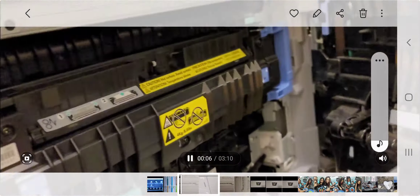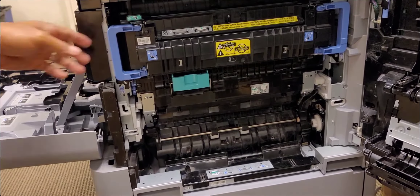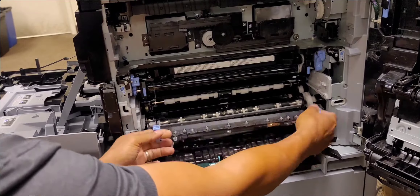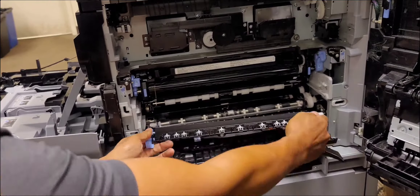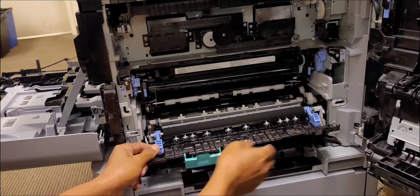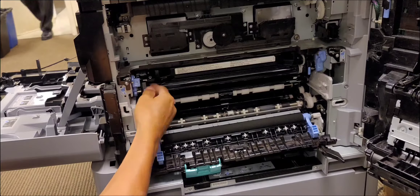There are no tools you'll need — it's all by hand. First we're going to remove the fuser unit using just the two blue latches. Bring down this secondary transfer roller and pull that roller out. Get out the new one and slide it right into place. No tools, no screwdrivers — just slide it in and it should lock right into place.